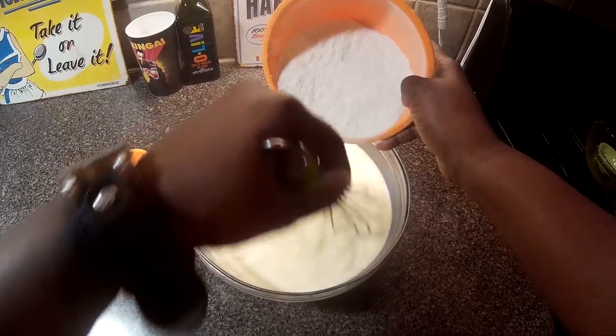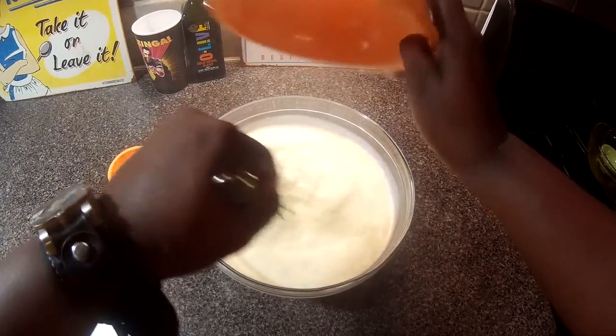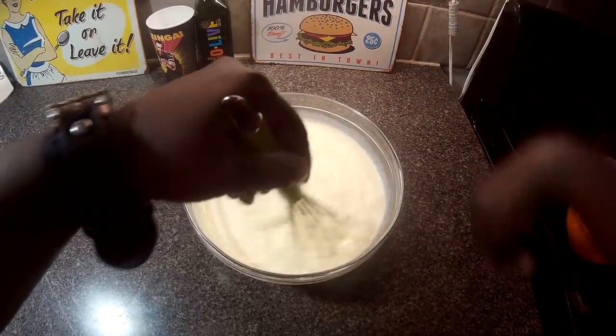You can find this and other fine recipes at chefkindra.weebly.com — that's chefkindra.weebly.com. You know I got you. A little sugar storm — we're just going to whisk this.